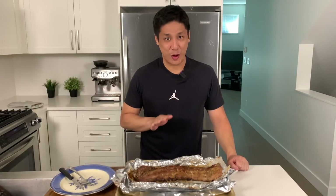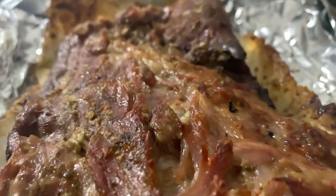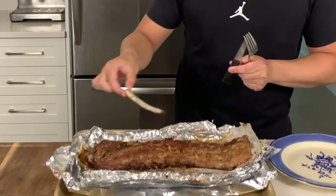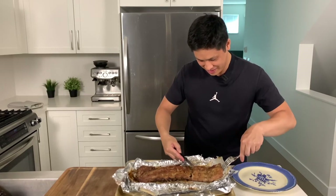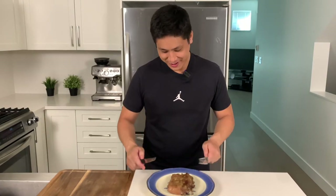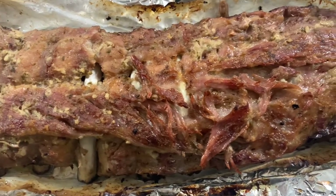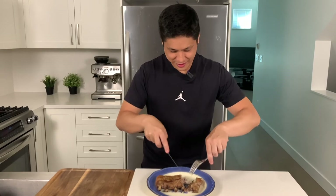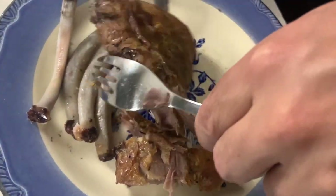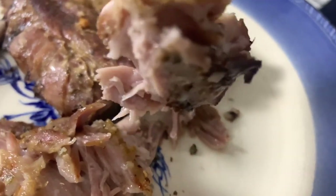The ribs were in the broiler for only about three minutes — make sure to watch them carefully because they did start to slightly burn, but everything turned nice and brown. We'll cut off about a third of the slab. Look — the bone comes right out. As mentioned, be careful, this will all fall apart. I've waited three hours and it's finally ready for a taste test. It's so tender — you don't really need a knife or a fork, you can just pull it apart and pull all the bones right out of the meat. The edges are all crispy from the broil.